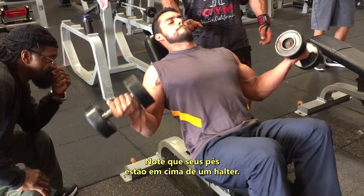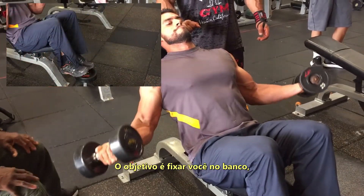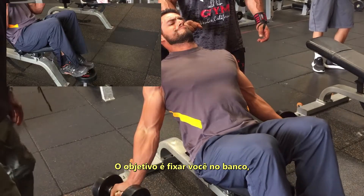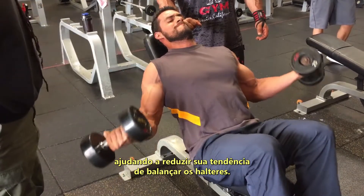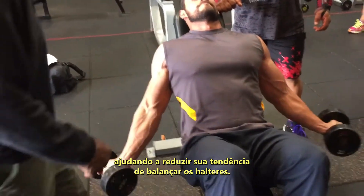Notice that his feet are placed on a dumbbell. The purpose for this is that it glues you into the bench and helps reduce any inclination you have of swinging the dumbbell.